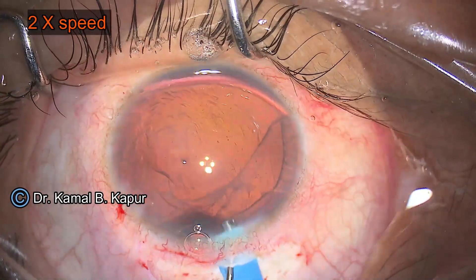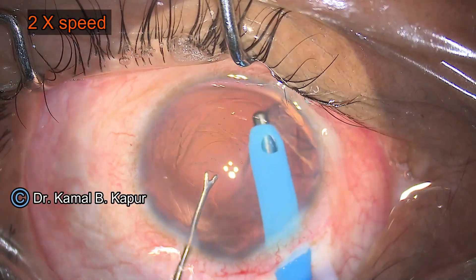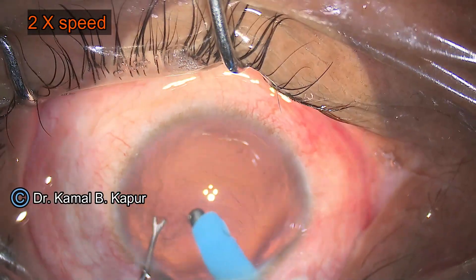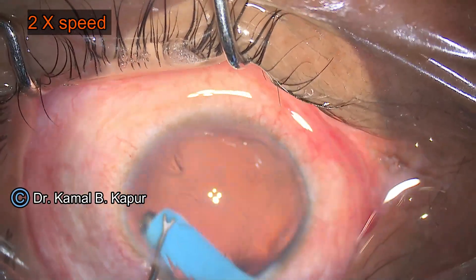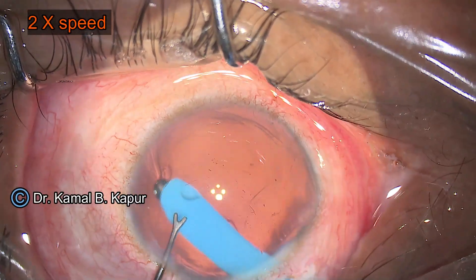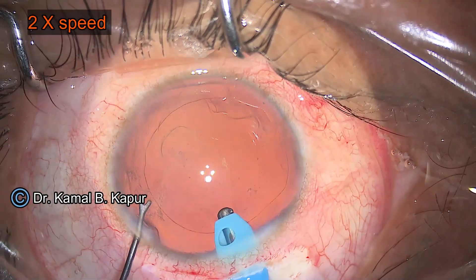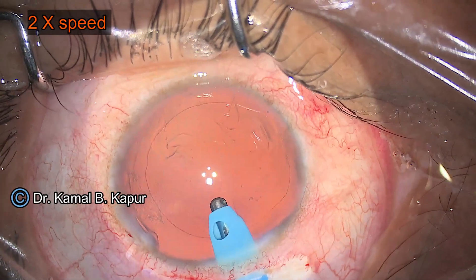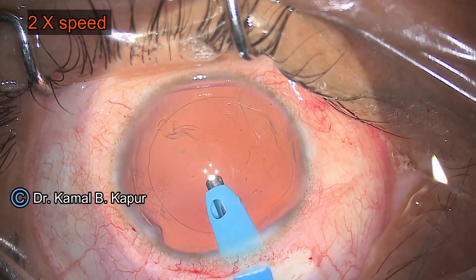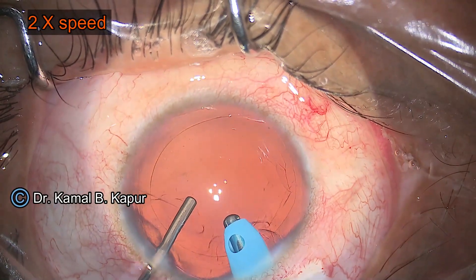Another important thing is to be careful when you come out with your irrigation instrument during surgery, because sometimes the zonules in these patients can be weak. Also, since this is a case of high myopia, pressure changes in the anterior chamber will transmit to the vitreous, which can lead to retinal issues, retinal detachment, or PVD — something to be concerned about at a later point.